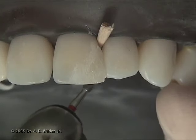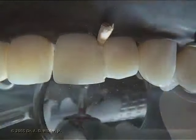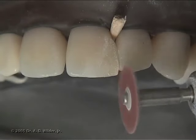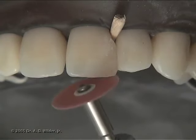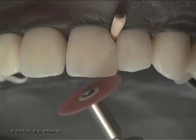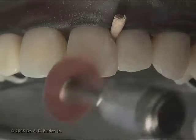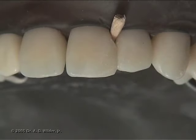You can contour the lingual aspect of the composite with a football finishing burr to recreate the natural anatomy of the tooth. Light intermittent strokes with the burr are best. Soft flex discs are also fantastic for contouring the line angles and embrasures, which are essential for an excellent aesthetic result. You can look to the contralateral tooth to get an idea of how to establish ideal anatomy. A number 12 curved scalpel blade works really well to remove any remaining flash in the embrasure areas.